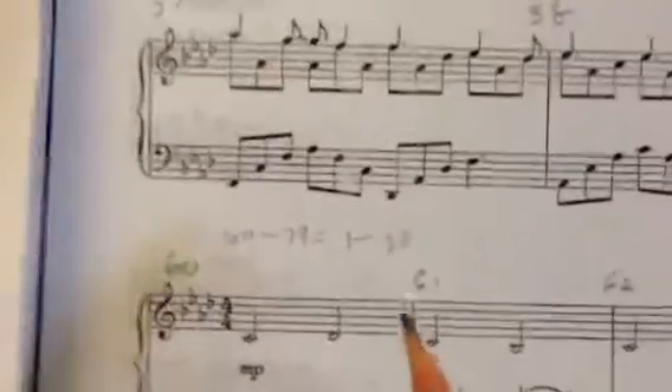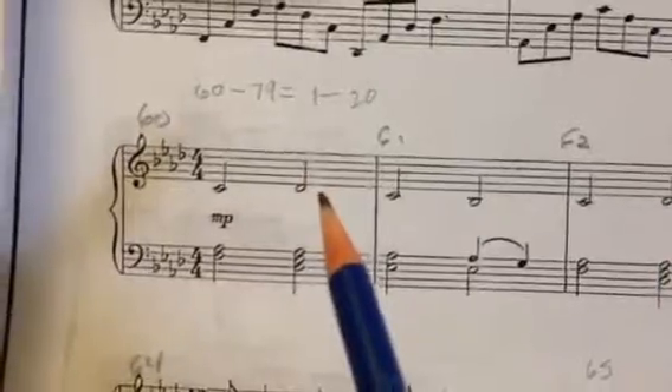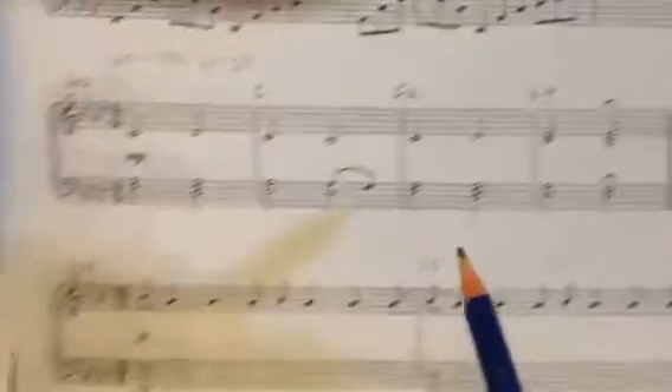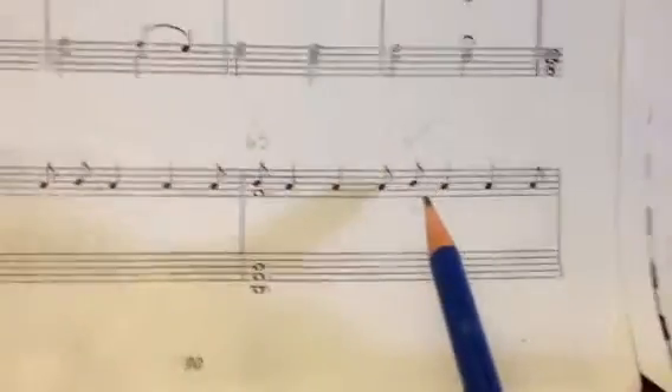Measures 60 through 79 are almost identical to measures 1 through 20, with just a few little differences. The first four bars are the same, and then in bar 65, there's a little difference.